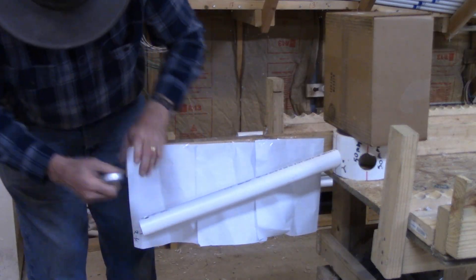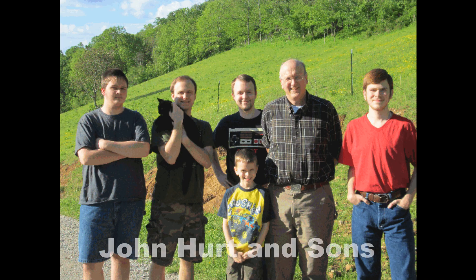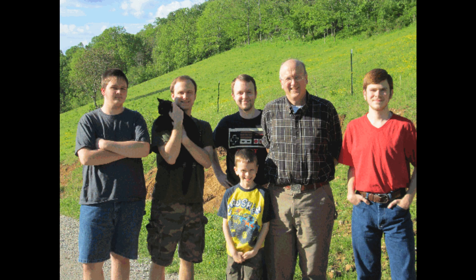By purchasing one of our downloads, you get unlimited support from us to help ensure your dome project is a success, and you are also helping a small business. We have a lot of good ideas, and your purchase helps keep us going and makes more innovations possible.